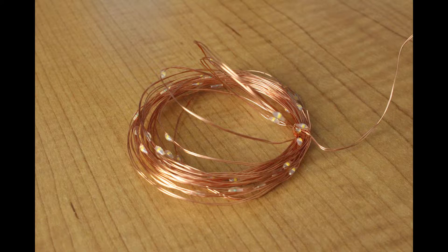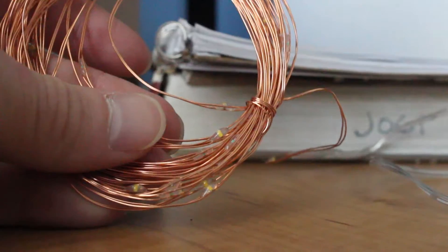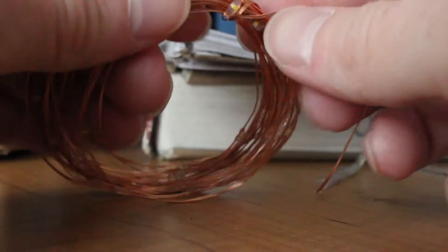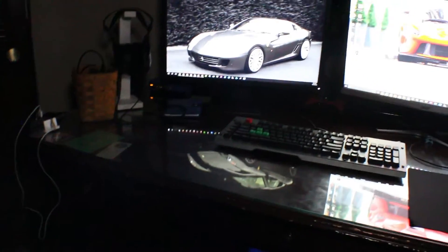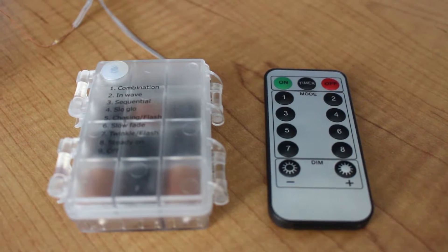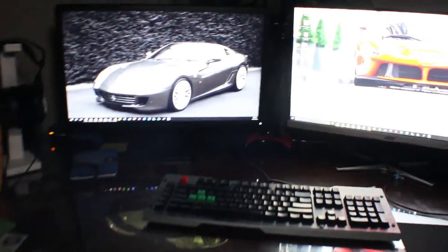Hey everyone, back with another video. Today I'm reviewing a string LED light solution that you could put up anywhere to create some ambient lighting for your rooms, outside, or on a Christmas tree. I've decided to put it on my desk. The cool thing about this is that it has this nifty remote with a bunch of different presets.